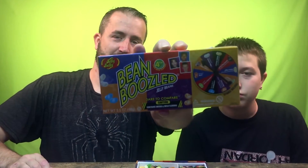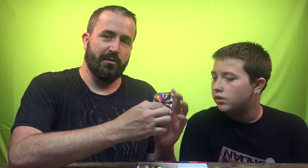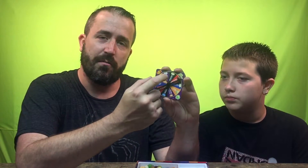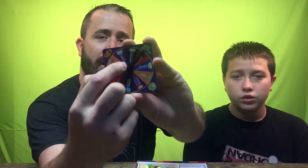There's a picture of the front of the box. The way this works — it comes with a little spinner that has all the different flavors. Each colored jelly bean has two different possible flavors. Like this white one could be coconut or spoiled milk. That's gross — so you don't know what you're going to get. And here's the little tray.